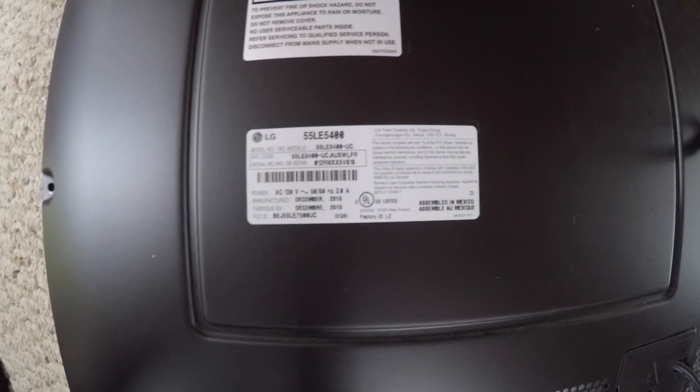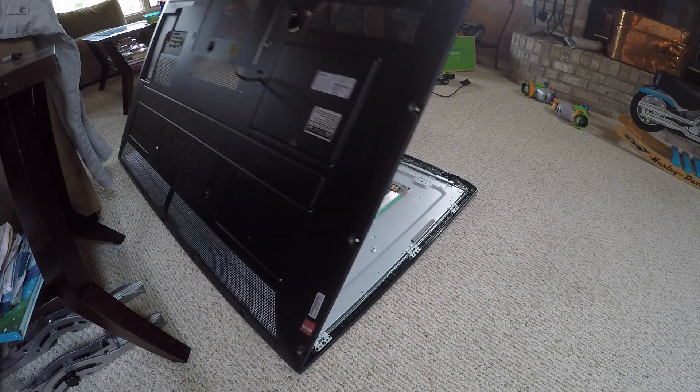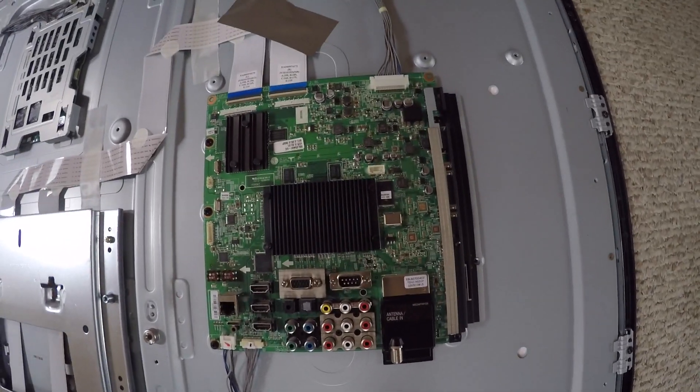We bought this thing in November of 2011, so it's really not that old. So there's the back panel and this is the motherboard right here — this is what you're supposed to bake. Either the entire community of home TV repairmen are trolling me, or this is gonna work. Either way I'll be happy — it'll be a hilarious joke or my TV will work.